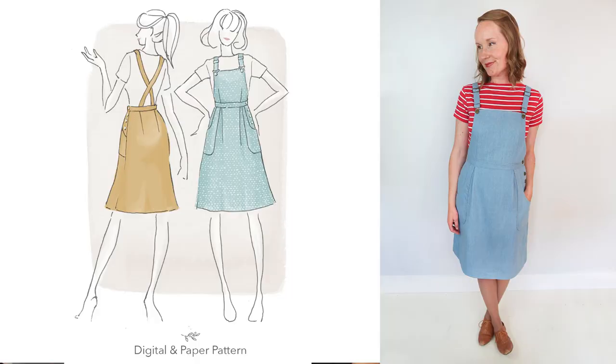Hello makers and creatives, welcome to Share Stitchery. I'm Katherine Harris and today I wanted to share a sew along as well as a pattern review for the Pippi Pinafore by Jennifer Lauren Handmade. We're going to start off with the sew along and then stay tuned because at the end of the video I will go through a pattern review.